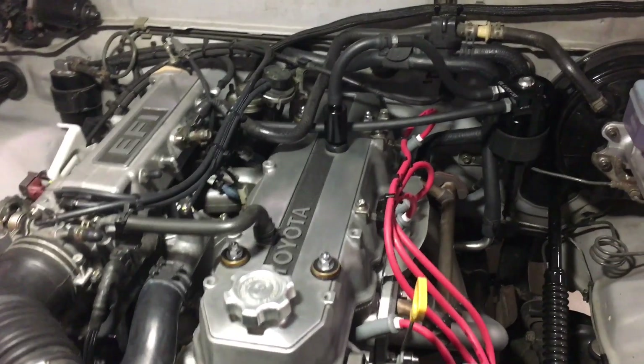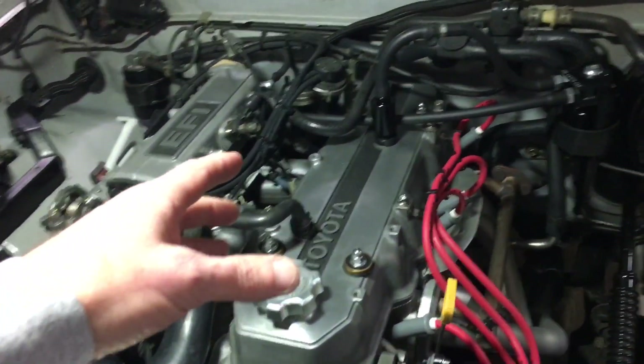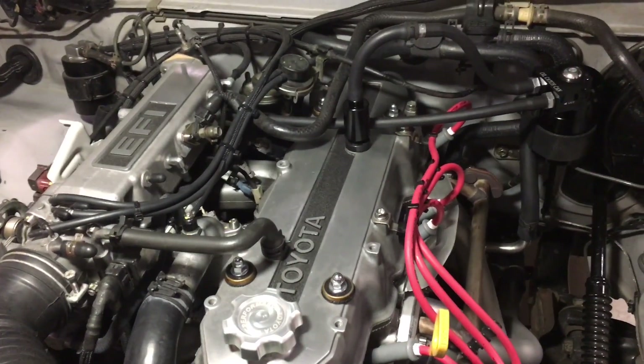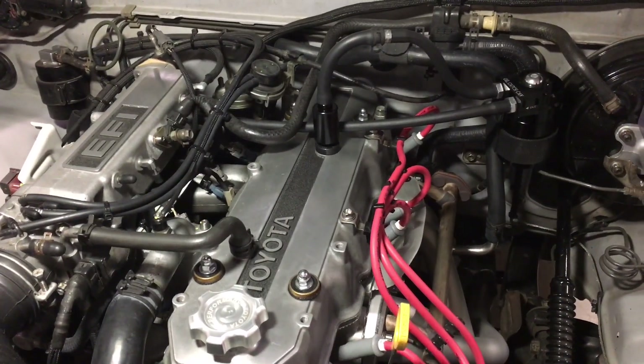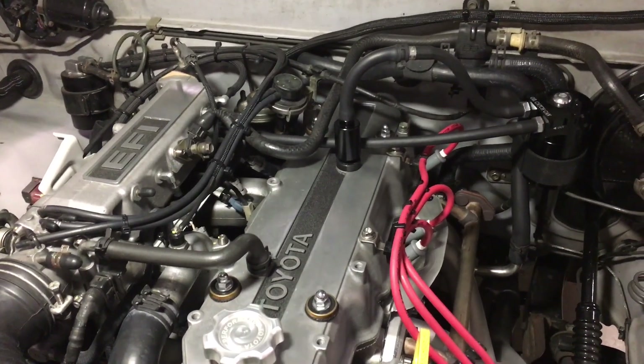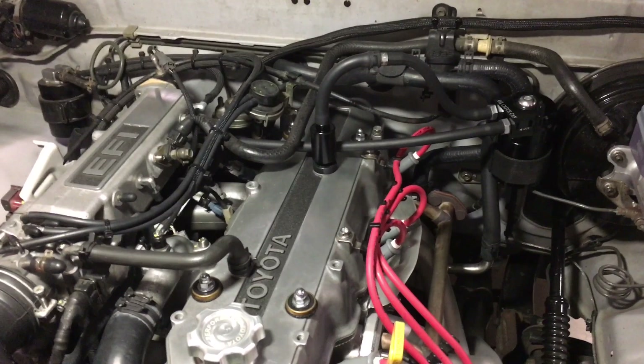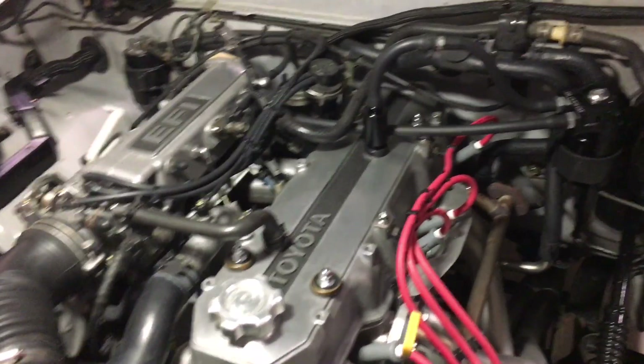Just wanted to provide a quick follow-up video. If you saw my last video, you know that I took the baffle out of the valve cover, modified it, and cleaned it a little bit. I was very optimistic that that might help the oil consumption. Unfortunately, it did not really have much impact either way.